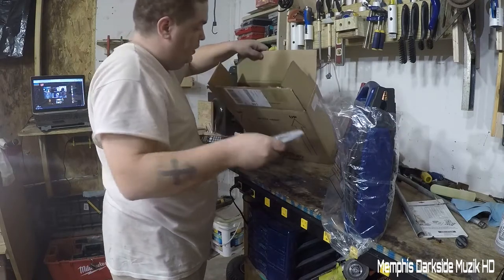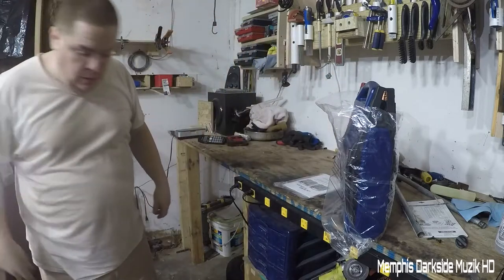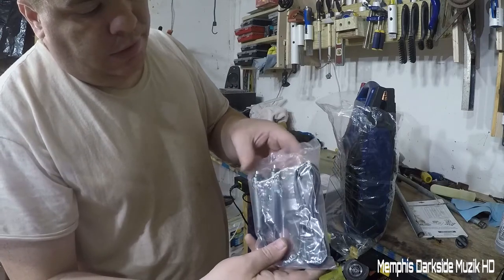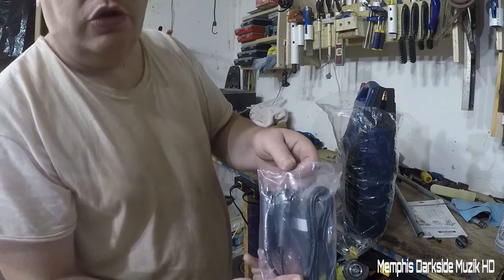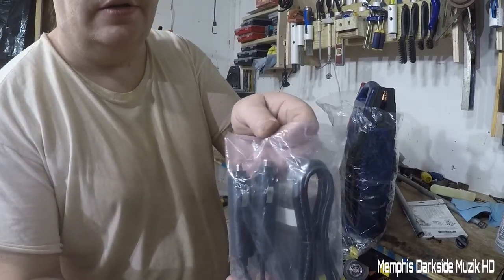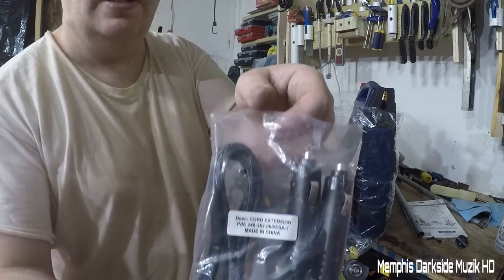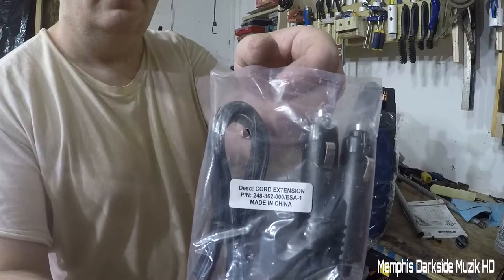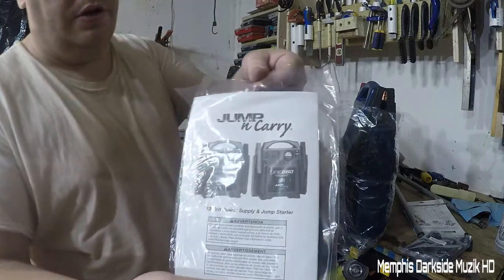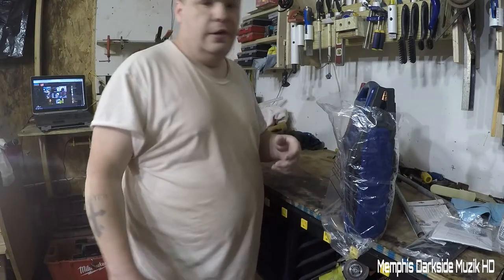So we have the manual, the user's guide. Right here we have what looks like a car charger — kind of like a cigarette lighter adapter. And then we have the jumping cable or manual, something like that — I'll look at it if I need to.